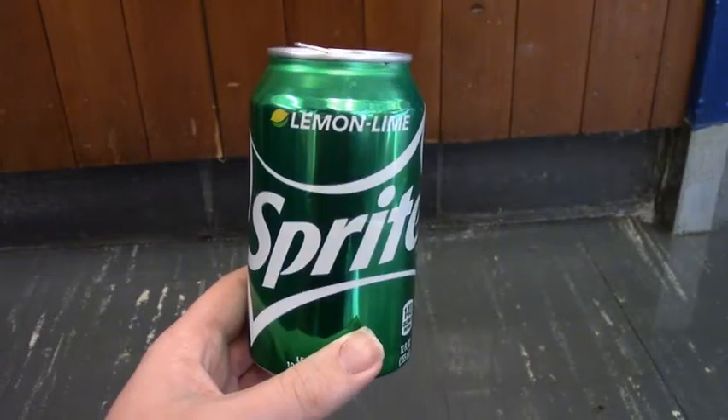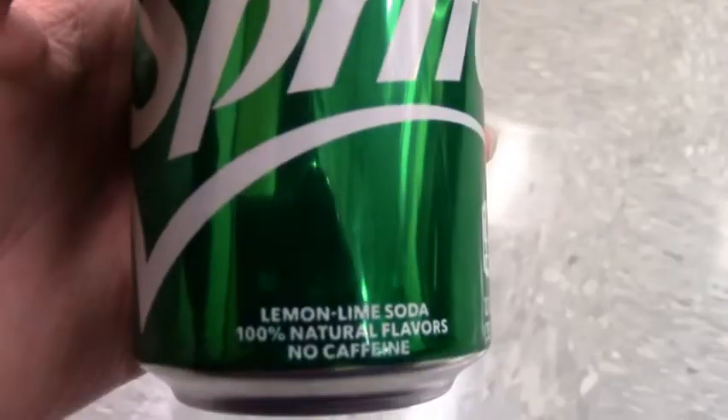I'm just here today. I'm going to explain about the soda Sprite. Sprite is a lemon-lime flavored soda.